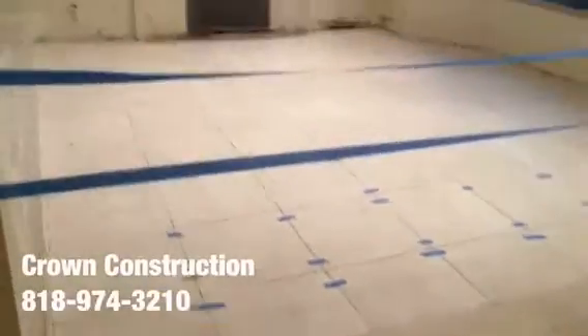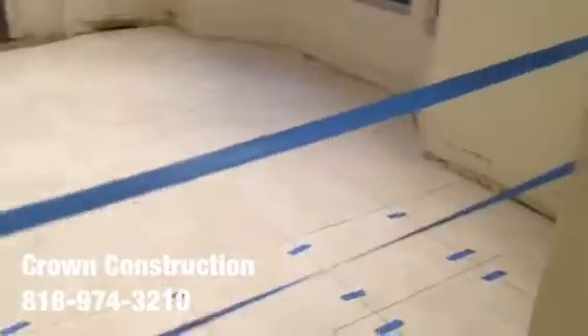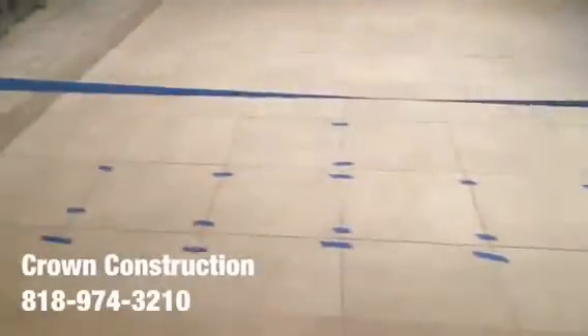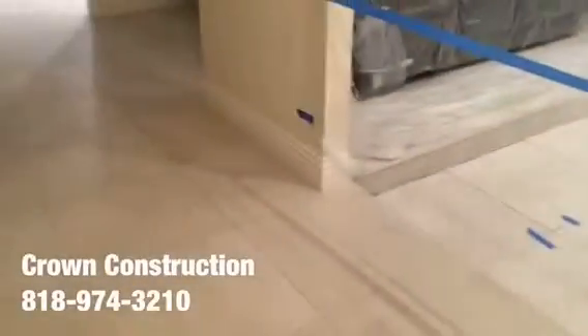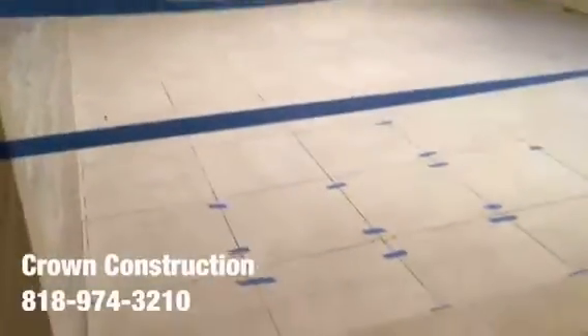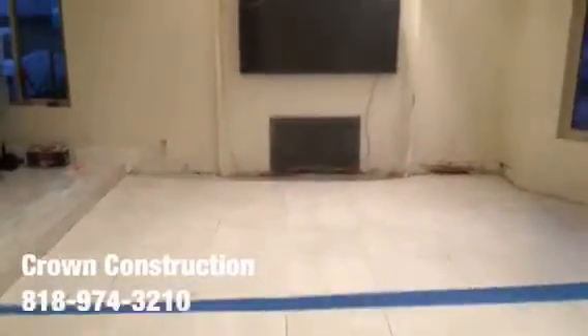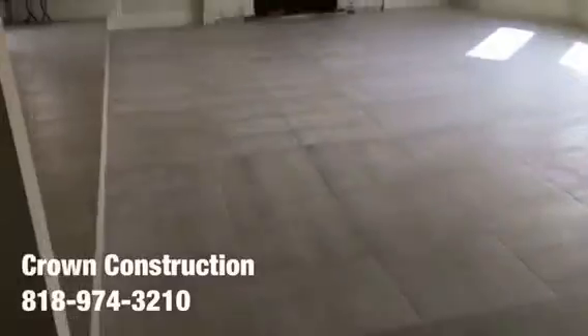Just continuing the work — this is what the tile looks like. It came out really nice, made a huge difference. Everything looks much much lighter and is the same as the existing. All we need to do now is apply the grout, install the base molding back, and we should be good to go.